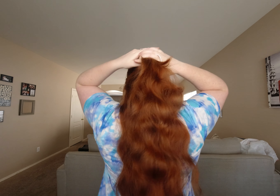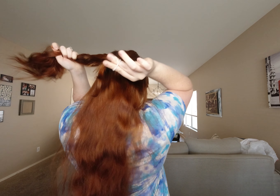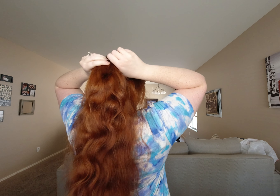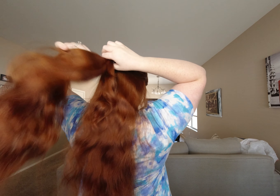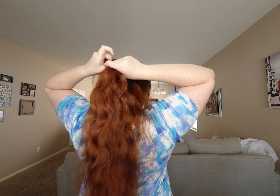You can start with a hair tie by taking some hair and pulling it up into a high-low updo like so. Then you're going to take your hair and split it into three sections, just like you would for a normal three-strand braid.